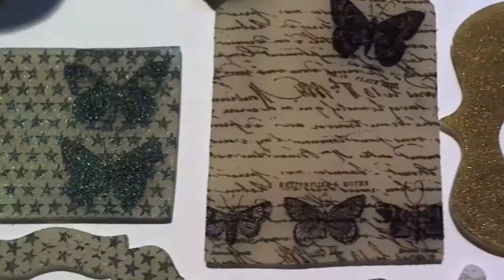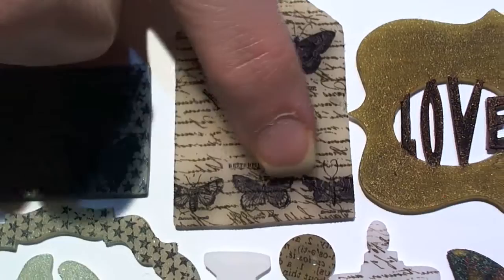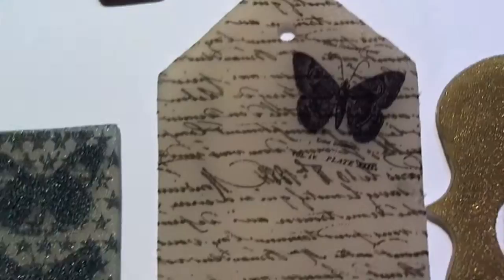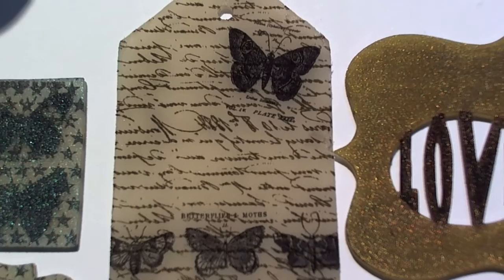It says 'Butterflies and Moths' up top. And then on this one I used the Tim Holtz script — this is the super traditional Sizzix tag. I used the Tim Holtz script stamp, the butterfly stamp, and the butterfly tree stamp at the bottom. When you get super close, you can still see every single part of those butterflies. I am just so excited!